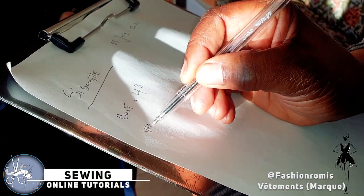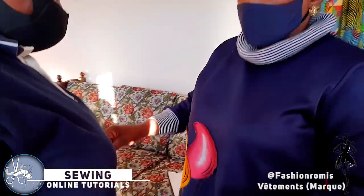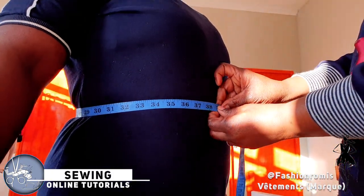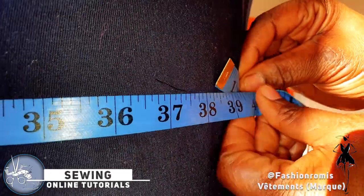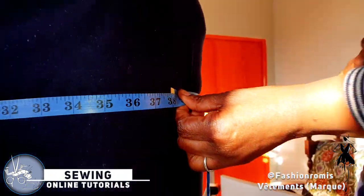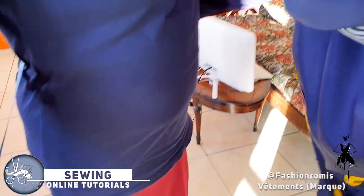Our second measurement is going to be the waist. We have two waist measurements — normally the normal waist is at our belly button area, that is our normal waist. So Sibongi's normal waist is 38 inches. We write 38.